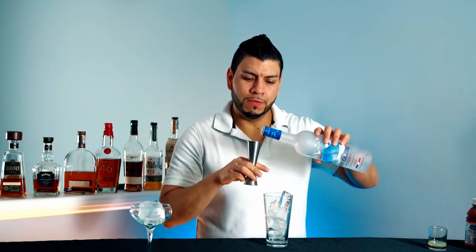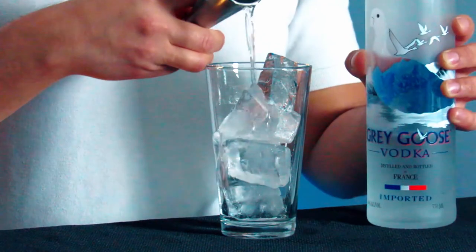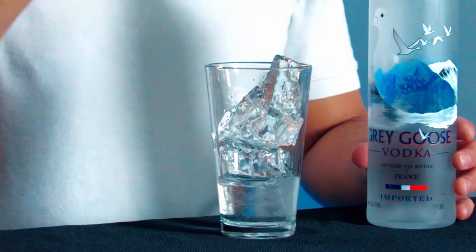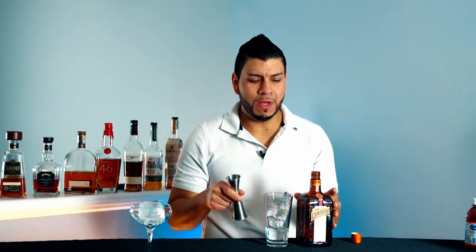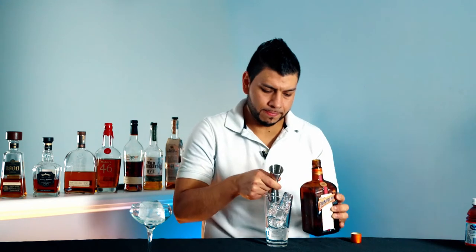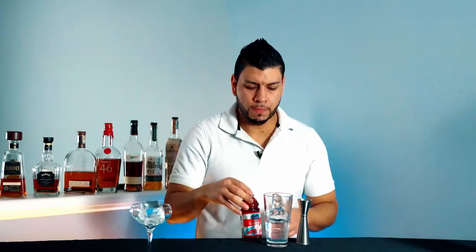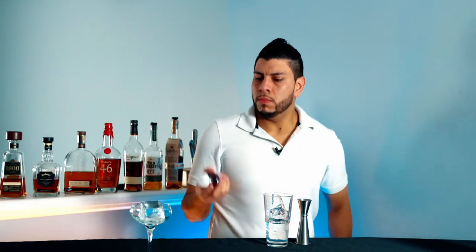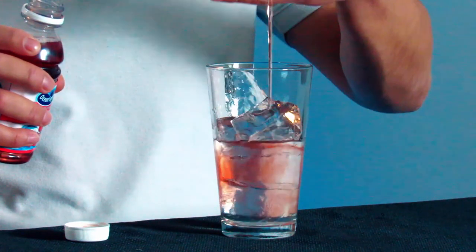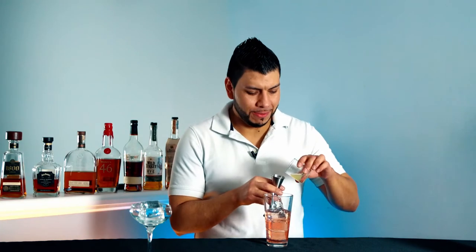Next, one and a half ounces of vodka, half an ounce of Cointreau, one and a half ounces of cranberry juice, and finally a quarter of an ounce of fresh lime juice.